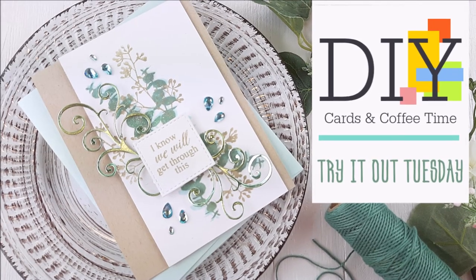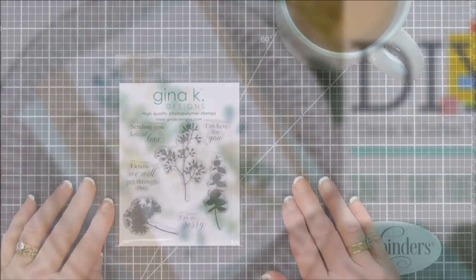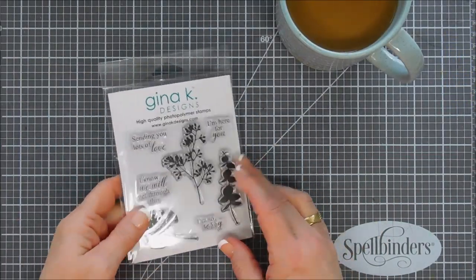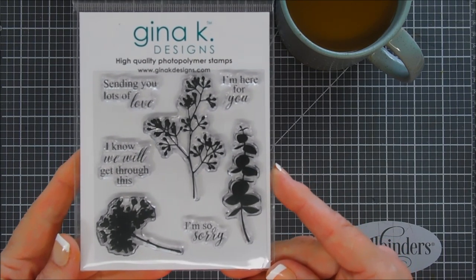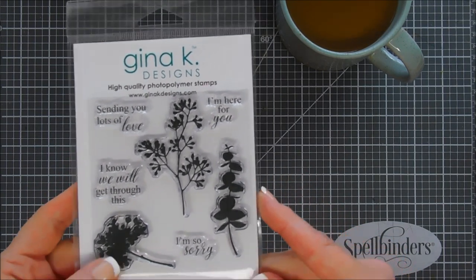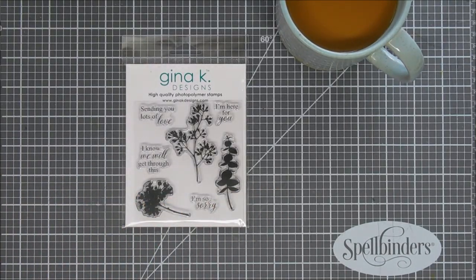Hello everyone, Tina here. Thanks for joining me for Try It Out Tuesday. Today we are going to create a card using a stamp set from Gina K Designs. The sentiments in here are very nurturing — perfect for what we're going through right now.